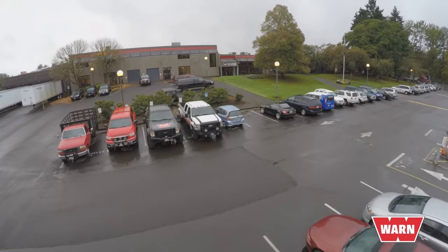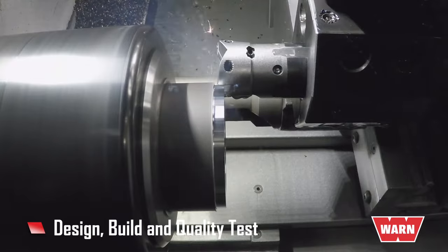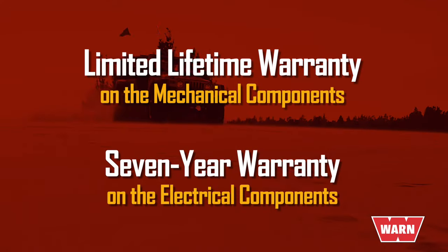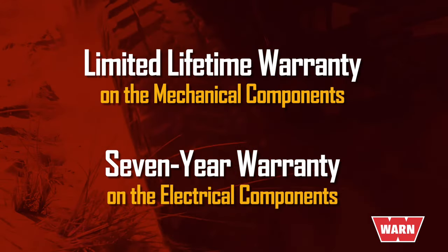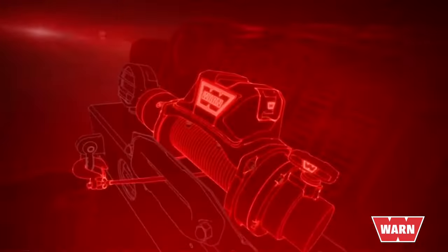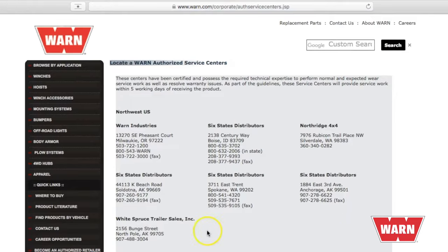It takes a company of WARN Industries' size and experience level, along with a team of engineers, to design and quality test the WARN VR winch series. The term 'best warranty' gets thrown around a lot, so we want to make sure you know exactly what you're getting. With a WARN winch, you're getting a limited lifetime warranty on mechanical components and a seven-year warranty on the electrical components. Plus, the winches are fully serviceable with readily available parts from the WARN network of service centers.